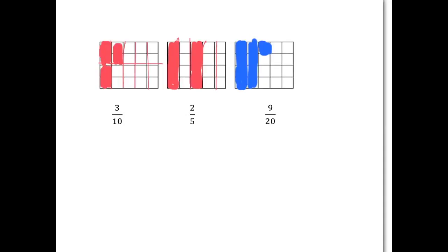You should have had a picture of something like this. For three-tenths, you need to cut this rectangle up into ten equal pieces — one through ten pieces of the same size — and then you take three of them.